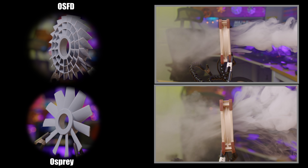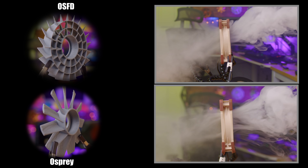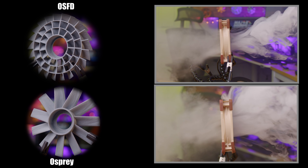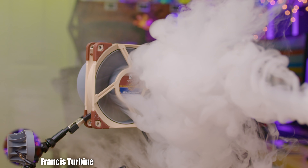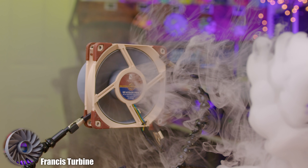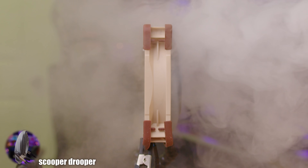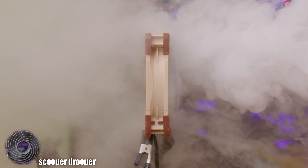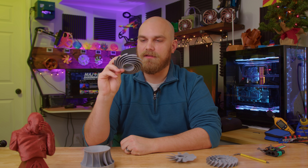In the flow test, the first thing I noticed was that the OFSD and the Osprey looked very similar, performing almost the same — at least looking like they did. It's hard to tell from the flow test alone which one of these two will perform better in the thermal test. The Francis Turbine is doing a fantastic job compared to other fans of this type we've seen in the past. But the elephant in the room is the Scooper Drooper — yikes. After seeing the flow test with this fan, I think it'll be a win if this doesn't thermally throttle the system.